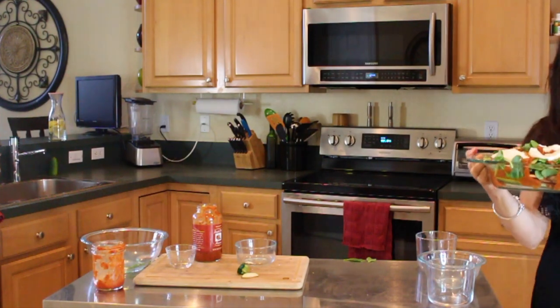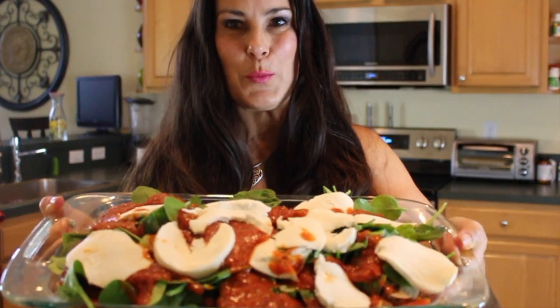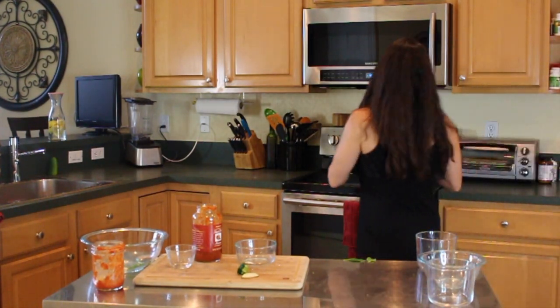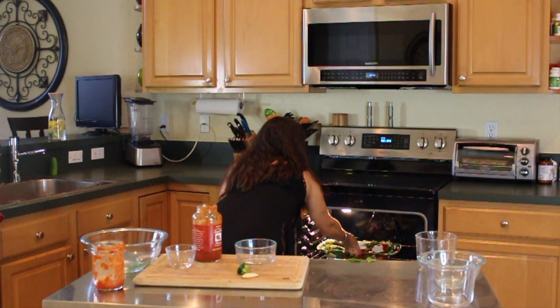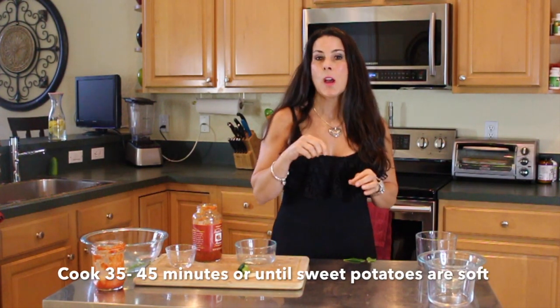That is so simple. I've warmed up the oven already at 350. Isn't that gorgeous? So super easy. We're going to put it in the oven and let it cook 35 to 45 minutes. You're going to have to test the sweet potato to see if it's done — that's really the key. But other than that, it's delicious.